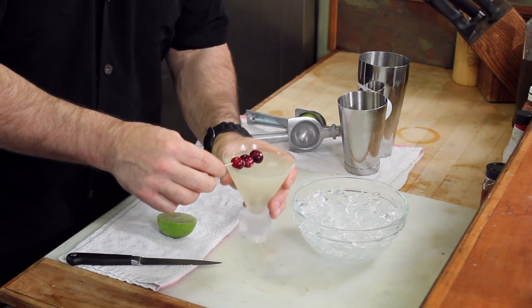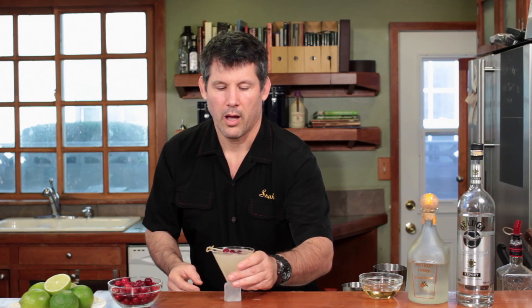Normally you'd put a lime on here, but we're going to be Christmassy. A bag of cranberries is like 90 cents at the supermarket, so we're going to put that right on top of our drink. And there you go — that's a Christmas Cosmopolitan. I'm Steve Calabro for Bartending Boot Camp.